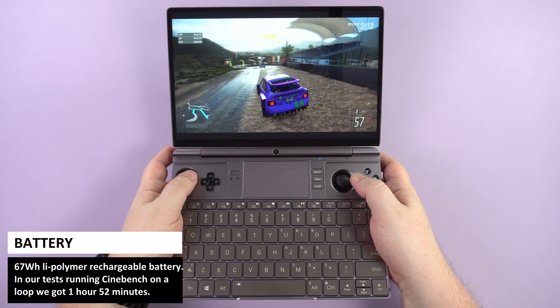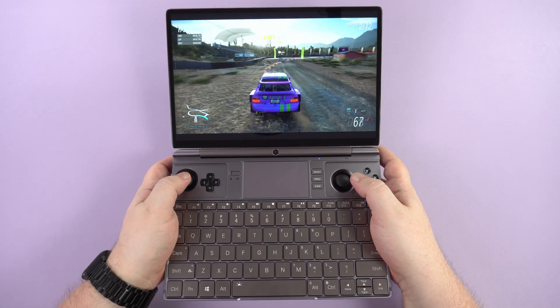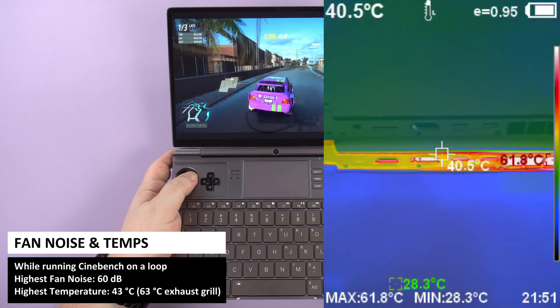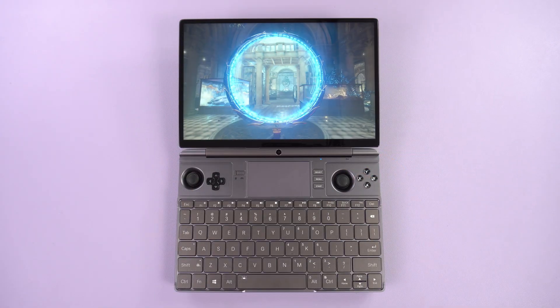Power comes from a 67 watt-hour Li-polymer battery. In our tests whilst running Cinebench on loop we got 1 hour 52 minutes battery life; on average usage you will get the usual 6 to 8 hours. In our fan noise and temperature tests we got a highest fan noise of 60 decibels and a highest temperature of 43°C on the keyboard area and 63°C on the exhaust grill.